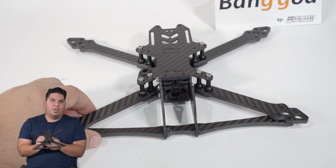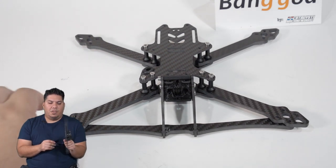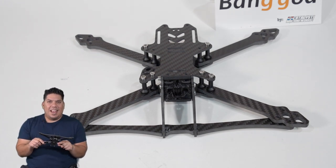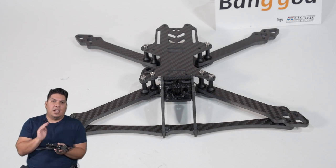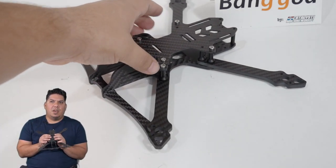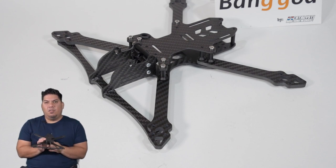Speaking of price point, Catalyst Machine Works for the Bang God has actually reduced the price by $20 across the board. Whereas the 5-inch version of the Smooth Operator was $100, the 5-inch version of the Bang God is only $79.99. So everything shifts down by $20 across the board, making the 6-inch $89.99. I'm really enjoying that new price point. I think it's going to get a lot more people hip to Catalyst Machine Works and just what they're able to do. Yes, they are a racing frame manufacturer, but they have years of design to make the smoothest flying racing frames around, and how that translates to the freestyle side, I think you'll be surprised.